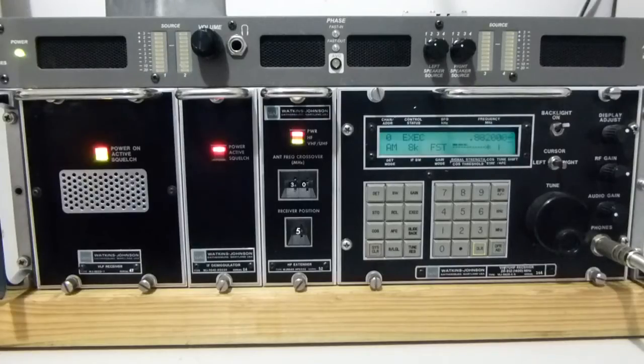Hi, it's Peter Stanford again, VK4GXE, with another one of the toys I've managed to pick up recently.